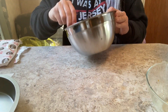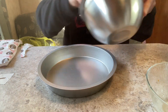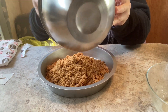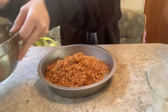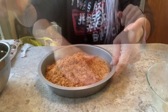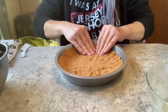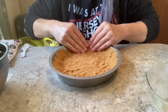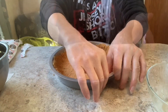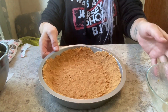It smells delicious. We just put it in the pan and press it down to make it flat around the edges. All right, that's as good as it's gonna get — I'm gonna put that off to the side.